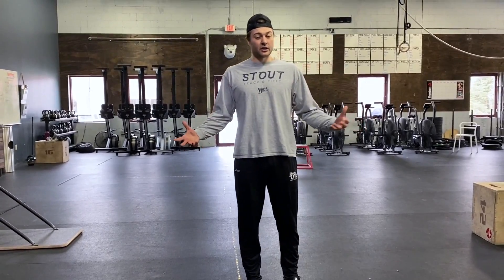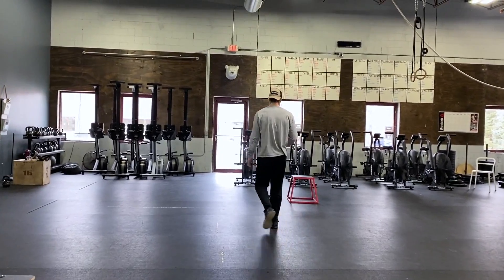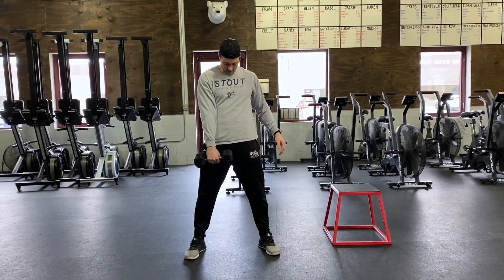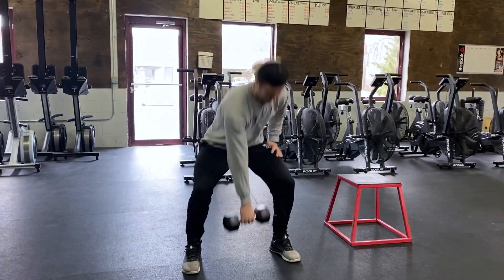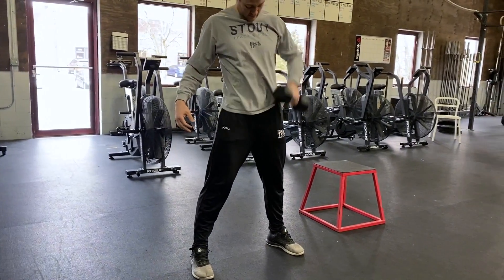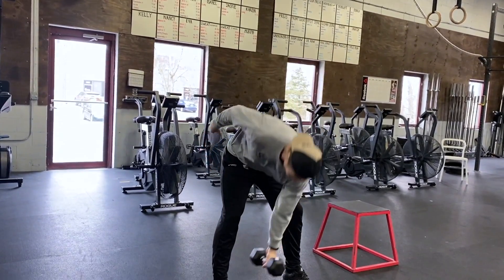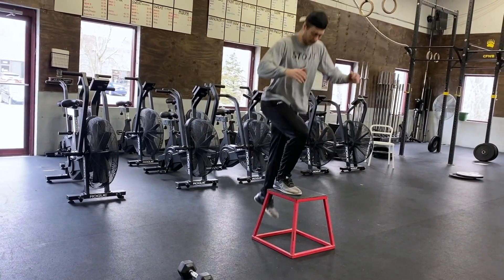That will be our warm-up for our run conditioning. After our run conditioning, we're going to come back and warm up the dumbbell a little bit, because we do have some dumbbell snatches in our workout. Starting with six alternating sumo deadlifts with the dumbbell, then six high pulls with that dumbbell, then six alternating dumbbell snatches. After that, finding a box, chair, or stool for six bodyweight step-ups.